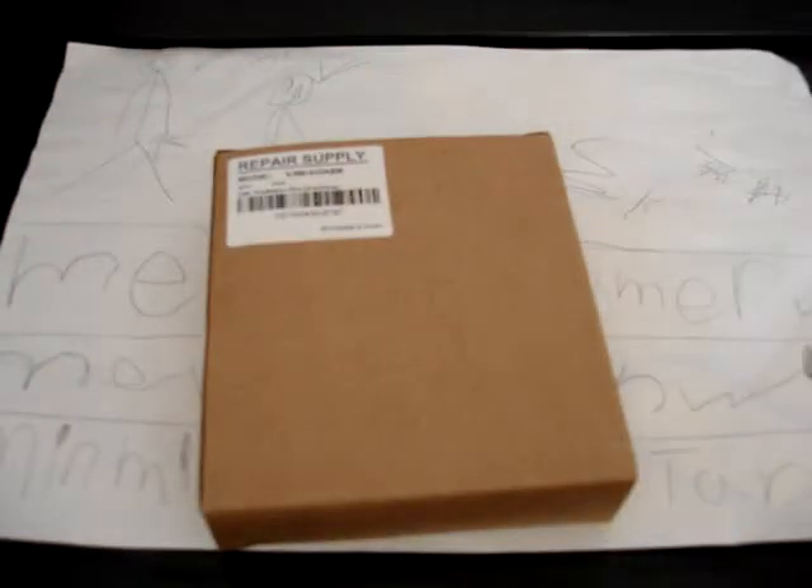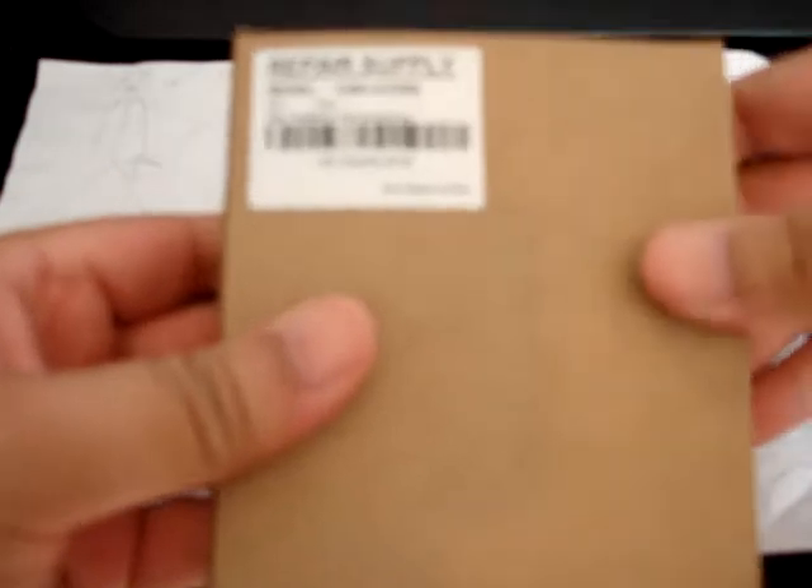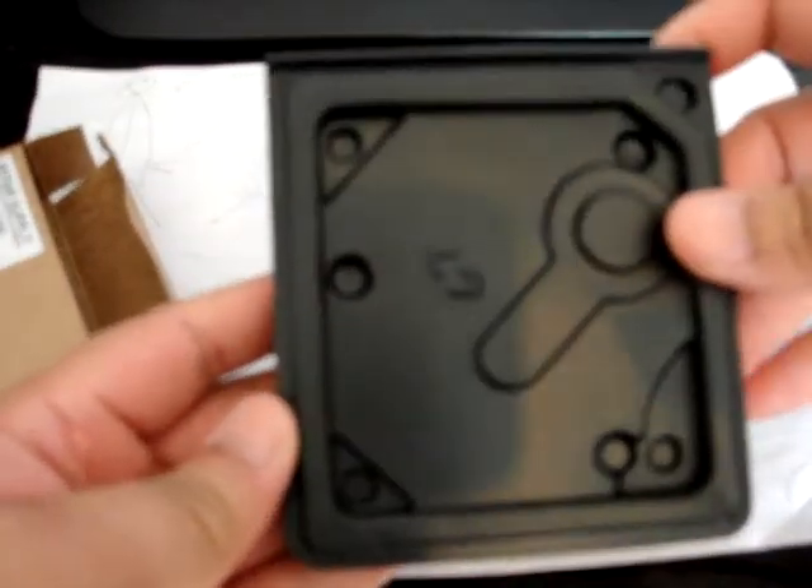First package. It's basically a repair kit for my original PlayStation — my Japanese PlayStation. The CD lens on it is not actually reading discs very well. This is something I ordered from Hong Kong.